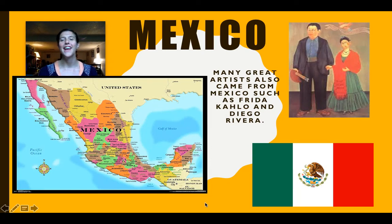Hi boys and girls! Today we are going to be traveling to Mexico. We're going to be specifically looking at Mexican folk art, but I also wanted to share with you two of my favorite artists that came from Mexico: Diego Rivera and his wife Frida Kahlo.